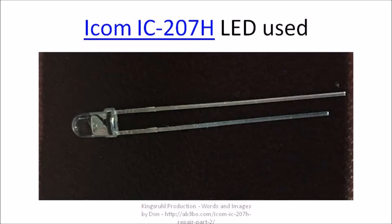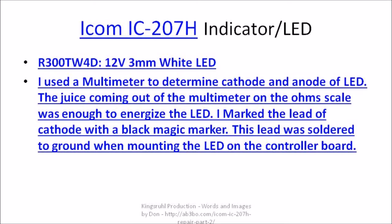This is an image of the LED that I used in the repair. I chose this LED because it is rated for 12 volts DC. The LED has a built-in 1K ohm resistor. LEDs can come in various colors like amber and red and so forth — this happens to be a white LED. I used the R300 TW4D LEDs in this repair.